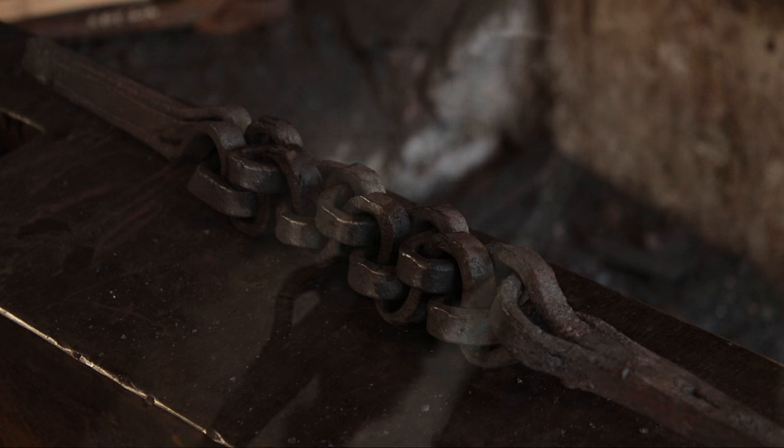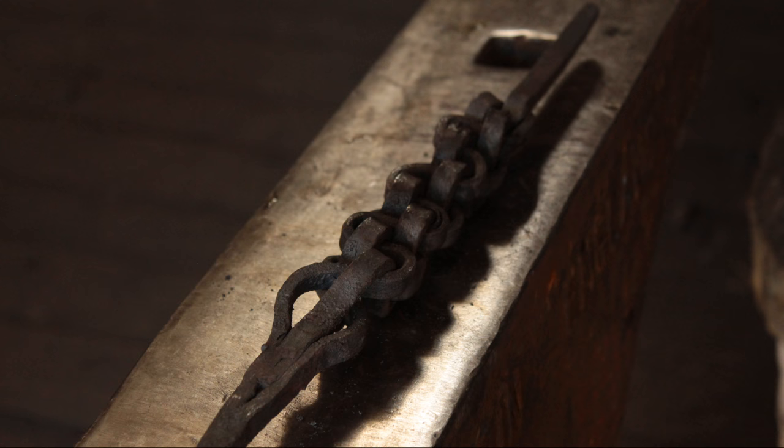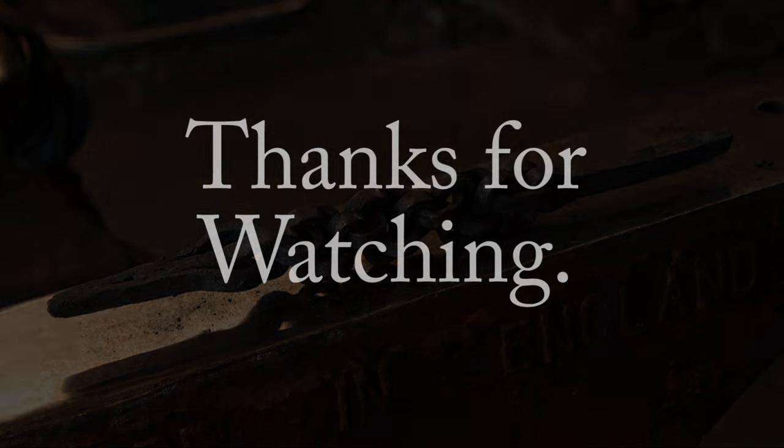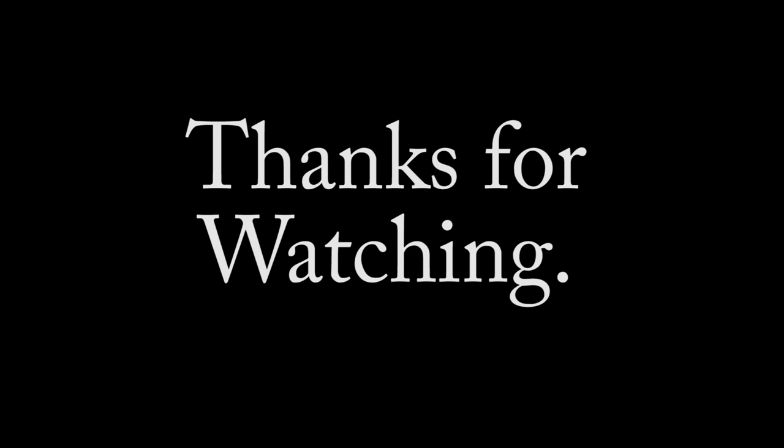Thanks for watching. Please leave a like or a comment if you enjoyed this video. If you enjoy watching my videos, please consider donating on Patreon. Here is my current list of Patreon donors — see you on the next one!